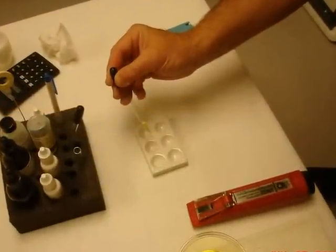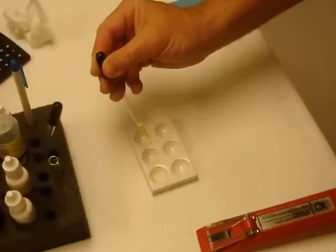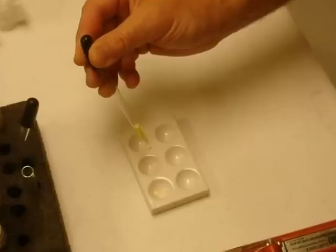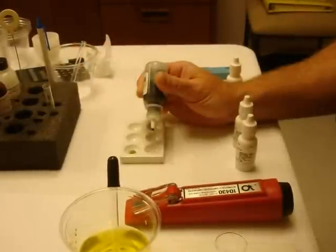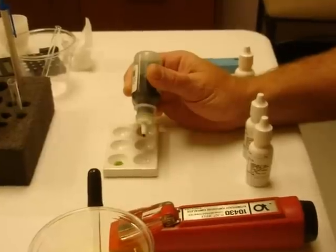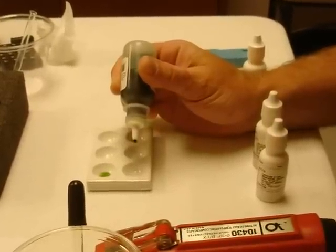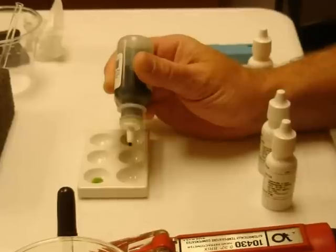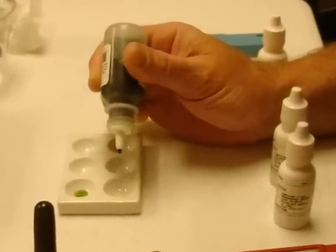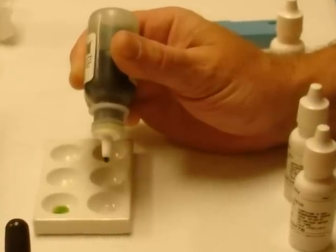If you choose to use the reagent system, you merely put a drop of saliva and a drop of urine in each of two depressions in a ceramic well plate. The reagent system calls for using a small drop of indicator solution in the urine sample and the saliva sample. Depending on what result you get, you may have to go to others in the indicator series to cover cases that are very alkaline or very acid.